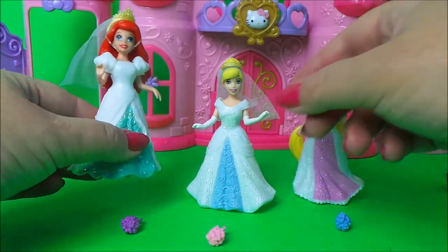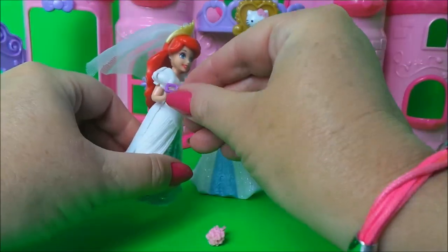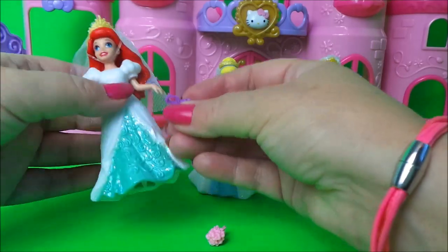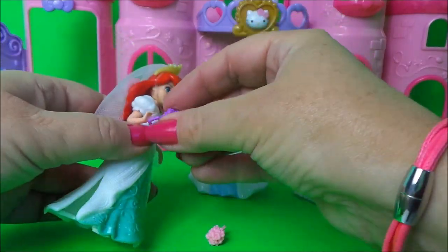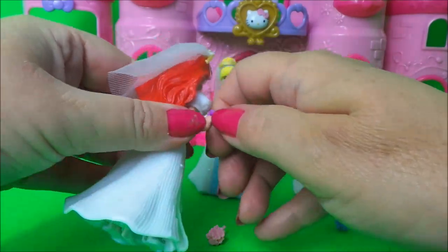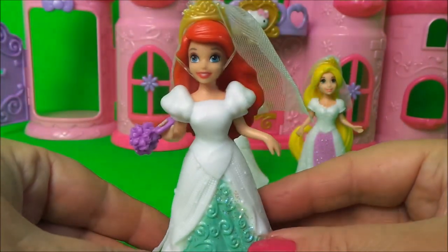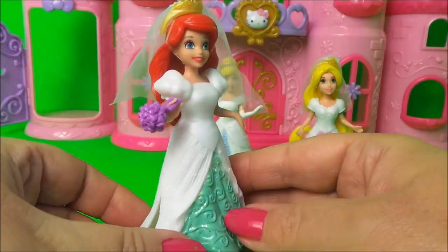Here are our Disney princesses all dressed for their wedding - don't they look magical! I'll just give them their flowers. Probably just like that, and she looks absolutely gorgeous.